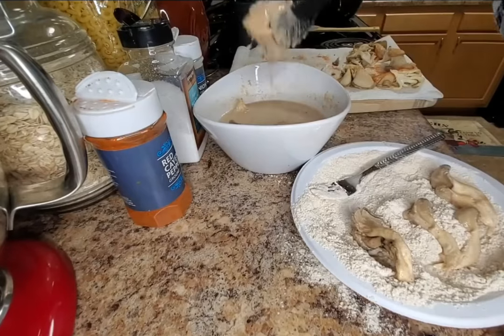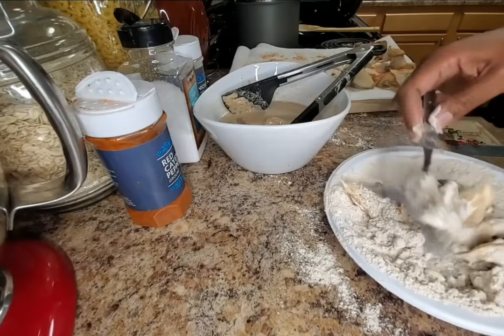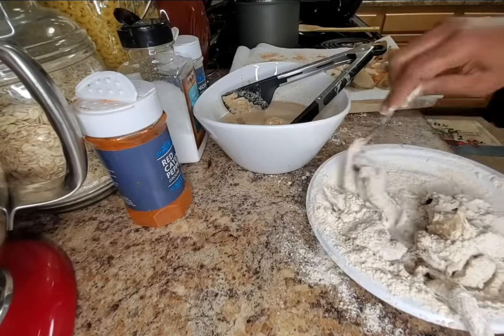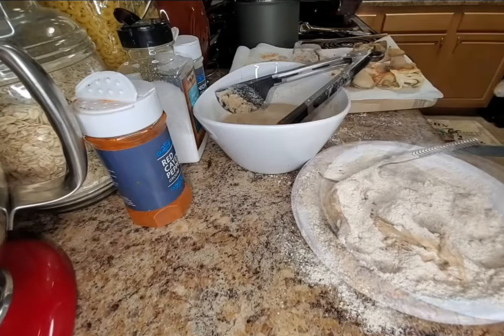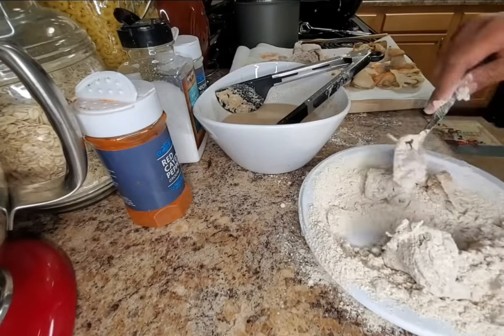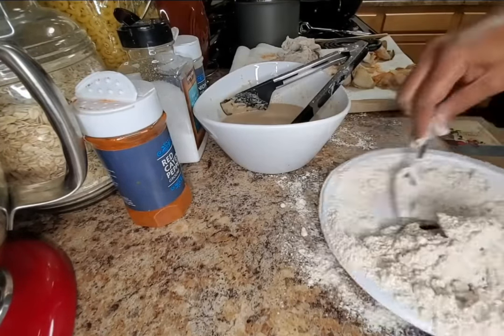Don't sit the mushrooms in the wet batter too long, because mushrooms like to absorb water. Just put them in the wet batter, then go to the dry batter to prepare them for frying. If you do sit them in the batter, you don't have to add another layer — that's why I had them rest for a little bit on the paper towel.